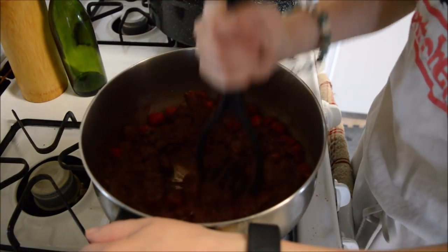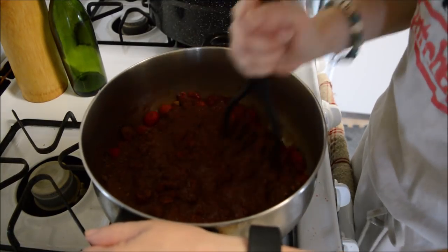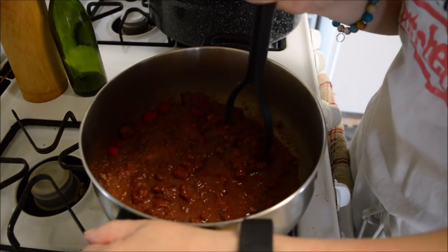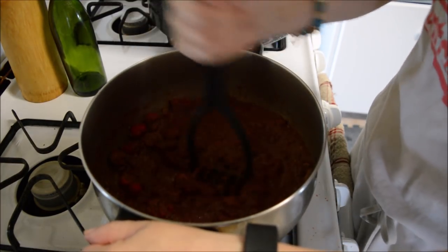Don't forget the vanilla — it doesn't taste right if you don't have it in there; it doesn't blend it together properly. It took me a couple of goes figuring that out, a couple batches of thrown away jams.